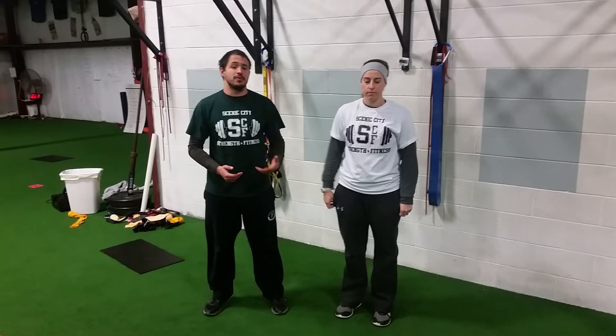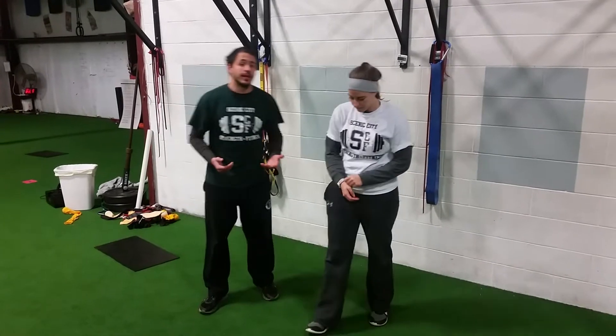Hey guys, this is Coach Paul and Coach Ally with Scenic City Strength and Fitness, bringing you another Fit Tip for the week. Today we're going to go over a drill that we love. We use it in our movement prep, we use it in our workouts, and we use it as correctives as well. Today we're just going to show you the basic variation of this drill — this is our leg lower drill.